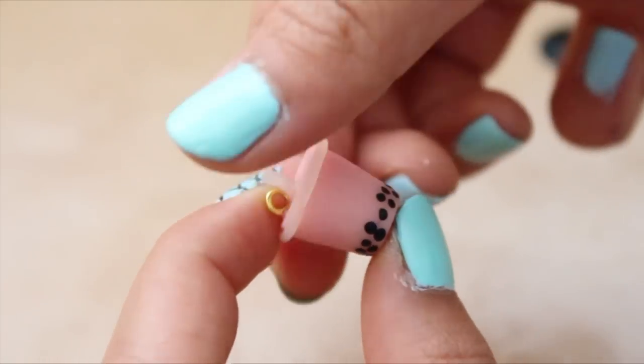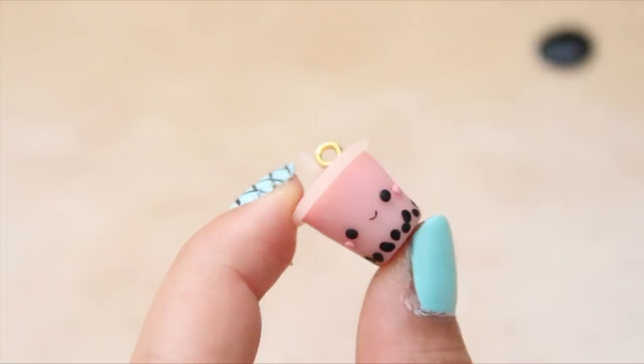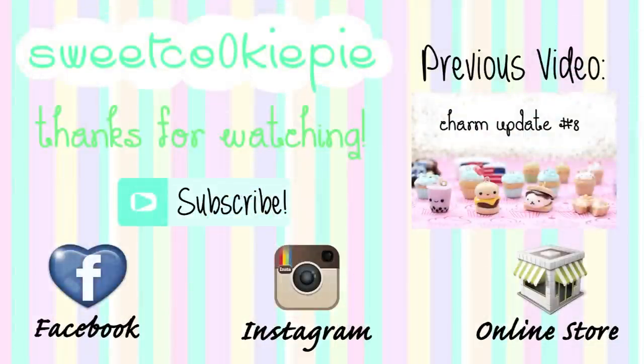So now your Boba Tea Charm is finished, you can go ahead and glaze it. Thank you guys so much for watching and I will see you all next time. Bye everyone!